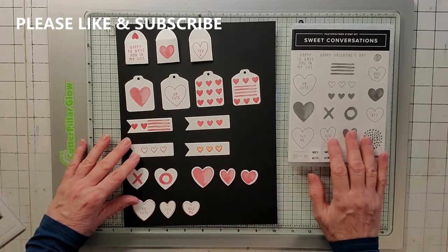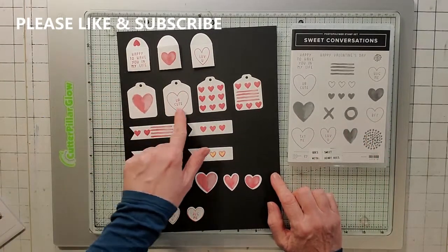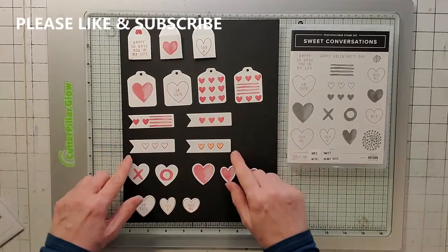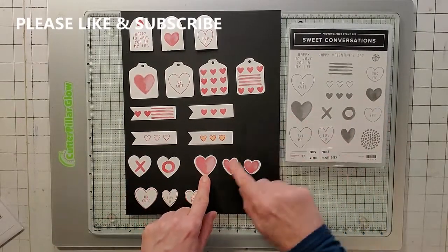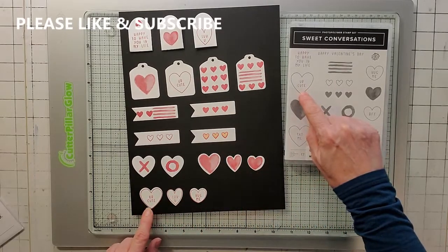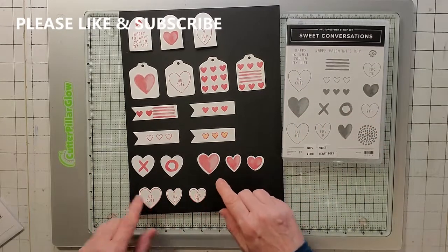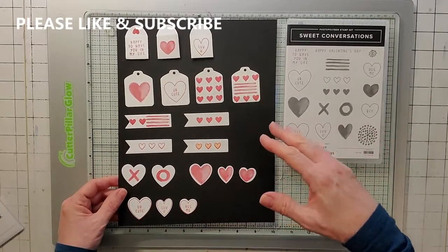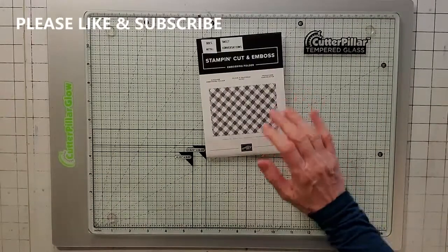I also want to show you examples of die cuts combined with stamps. I've got my little envelope, tags with different designs, sentiment tags that are flag tags, hearts with the X and O, the background for the heart, and sentiments like 'You are cute,' 'Love you,' and 'Hug me' stamped on top of the heart dies. Here are some examples of the stamps and dies used together.